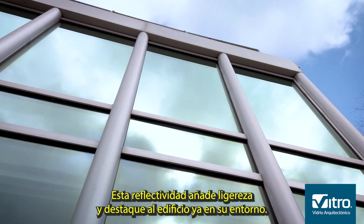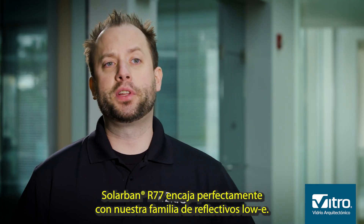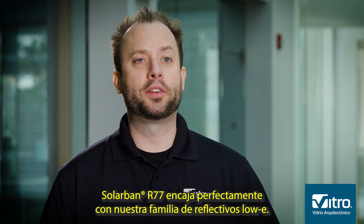Reflectivity brings lightness to how the building looks in the world. SolarBand R77 fits in with our reflective family.